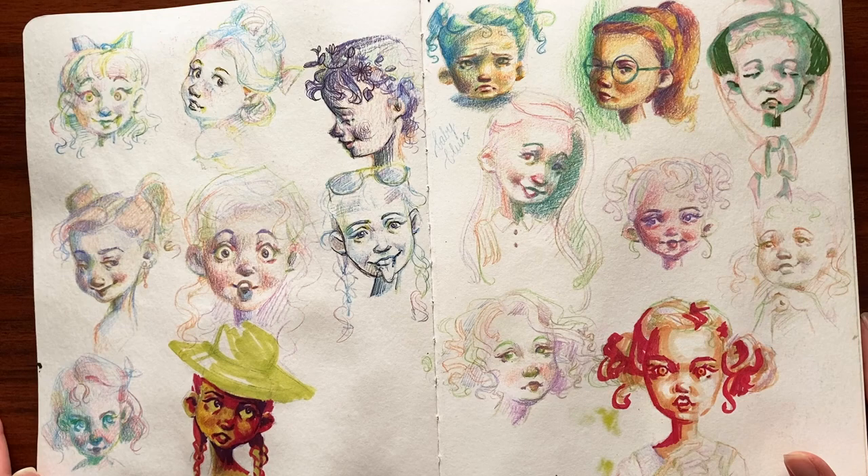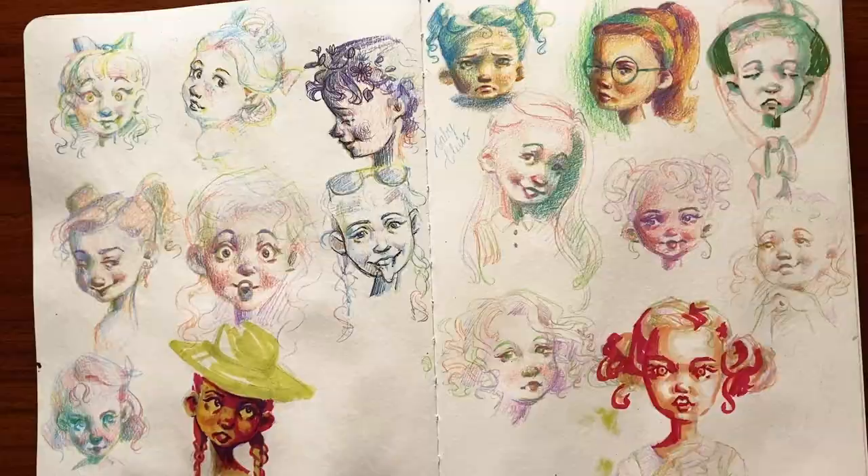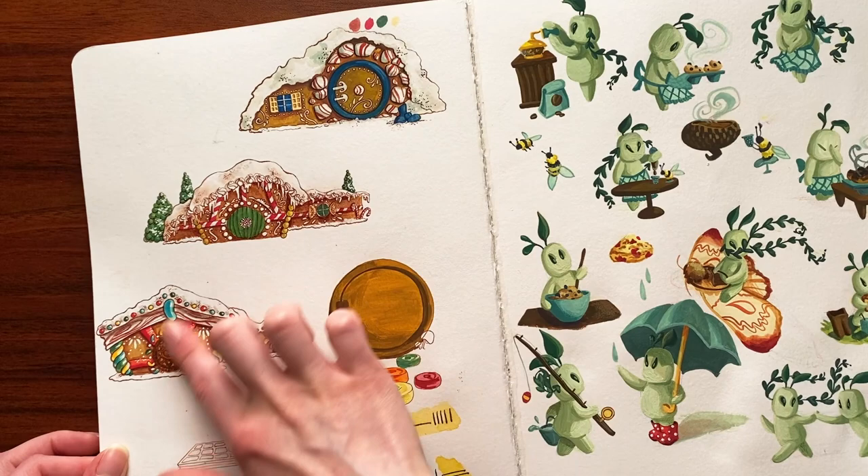Faces — lots and lots of faces. I don't know why, but I just draw heads sometimes. I was really feeling this rainbow pencil that I had where it changes color as you draw. Very aesthetically pleasing. Also the marker didn't bleed through the pages, which was very exciting.